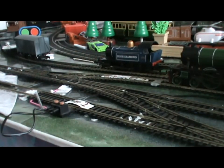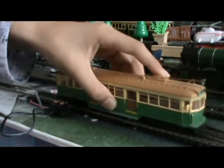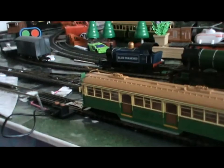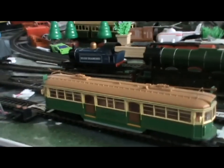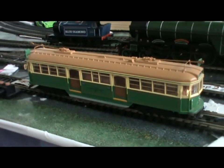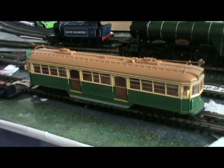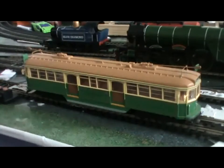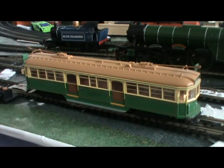I'm back at the layout and now we're going to have a test to see how the tram runs. I haven't run her in a while because she was my first locomotive — also known as a tram or cable car. As you might see, I have a few other locomotives around, but I'll do a review of most of them later. I also have another one already ready in its packaging to show today. Let's see how it runs.